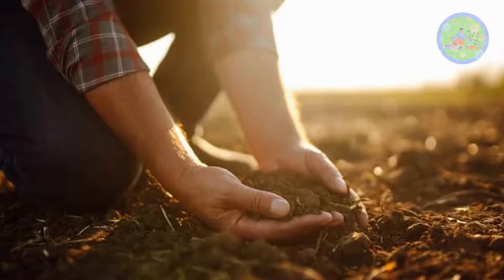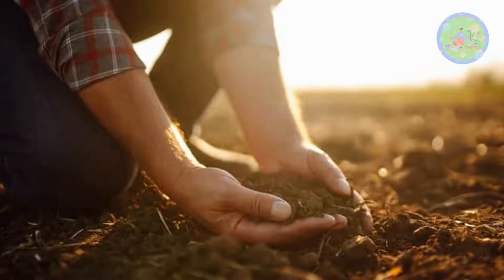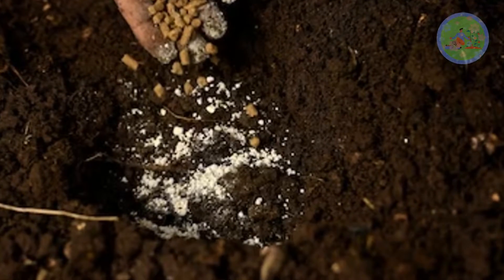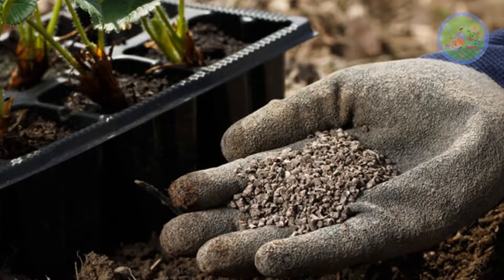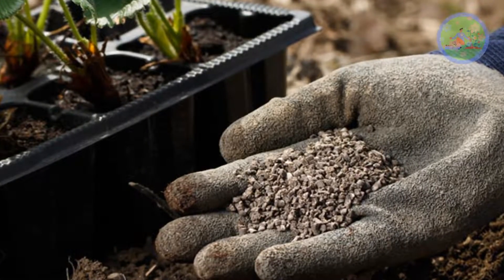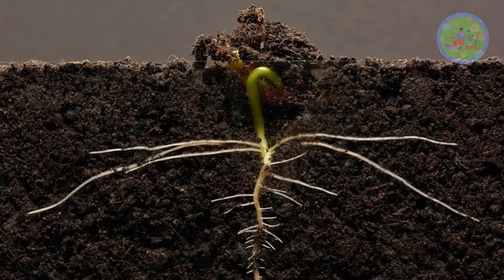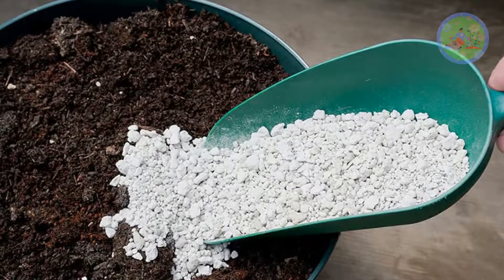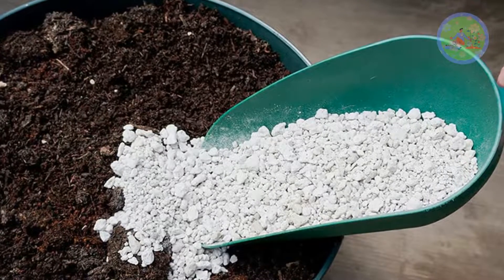Scatter Rock Phosphate on the soil surface, then mix with surface soil. It works best in acidic soil — phosphorus is soluble in acidic soil, becomes more accessible for plants, and is easily absorbed by the roots. For non-acidic soil, mix it with compost first, then add to the soil.